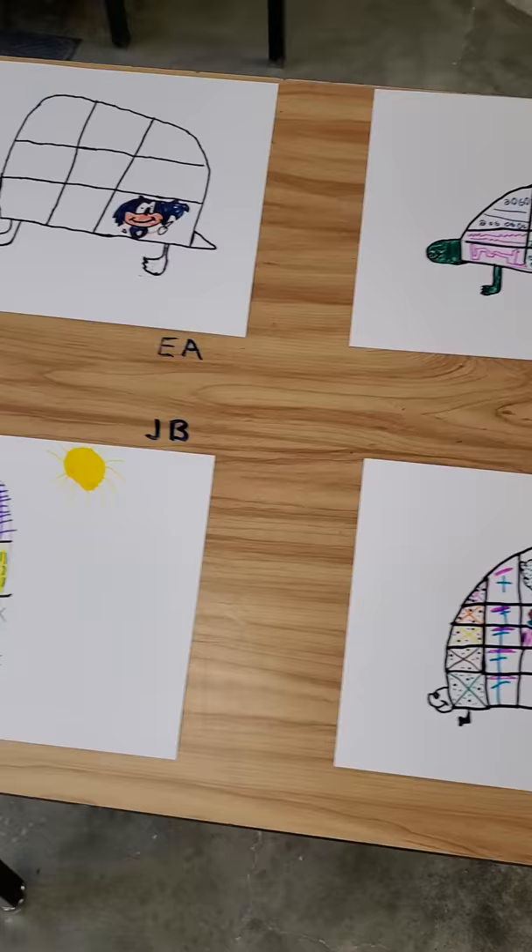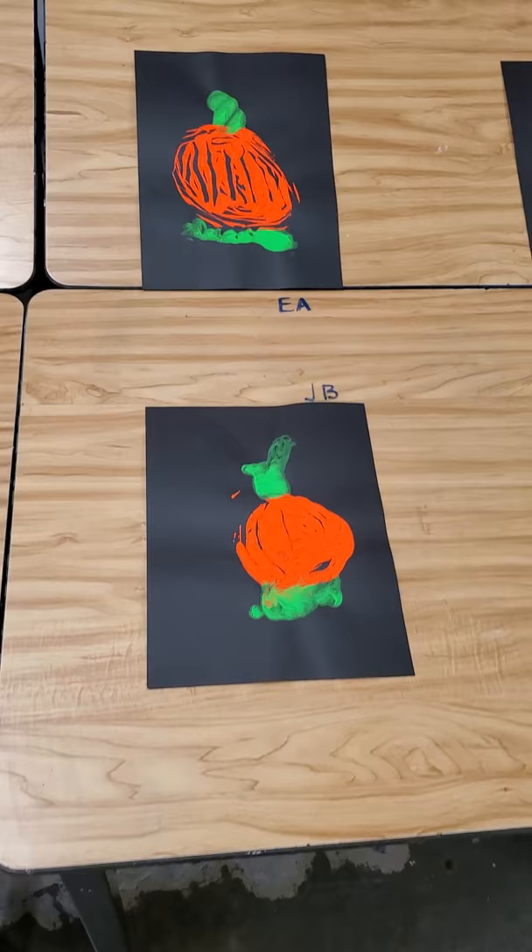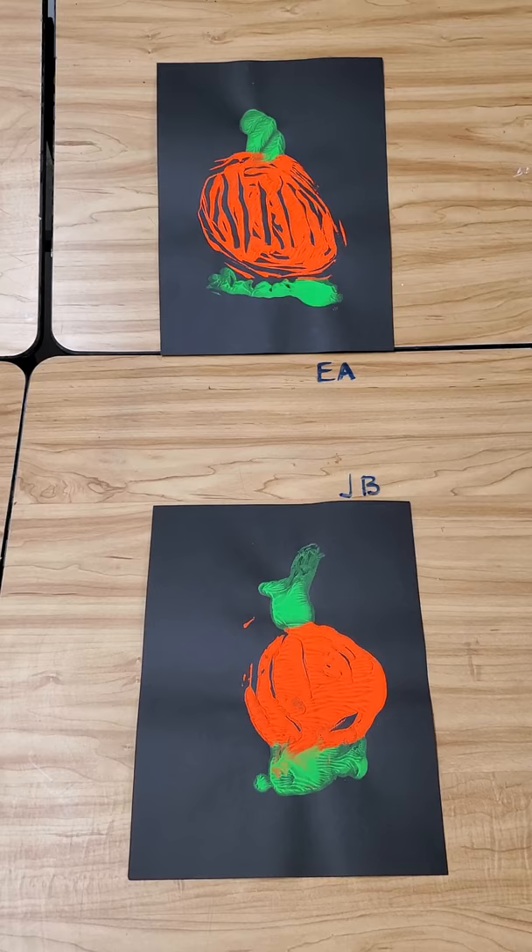That is our turtles. Next up is our monoprint pumpkins. The monoprint pumpkins are really fun. What we do is we took one class period, we took one finger, we made one print. That's why it's called monoprint — one print.